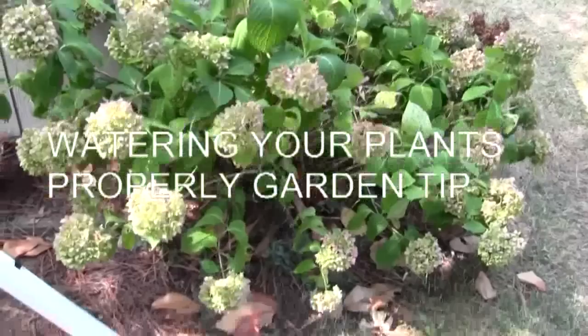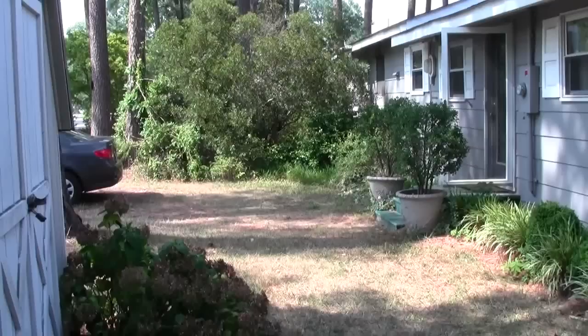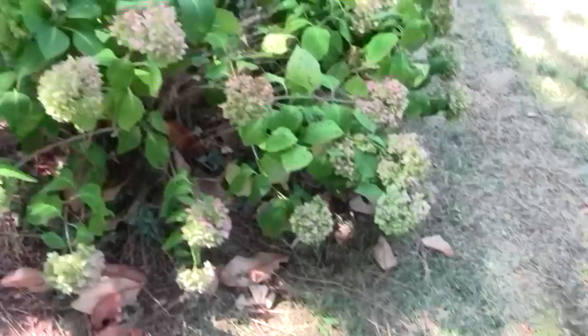During times of drought, when two-thirds of the country is affected, most people water their shrubs by putting the hose right at the center where the plant comes out of the ground. But just like trees, the roots are not just at the center. See that little tree over there? The roots can extend as far out as the size of those branches and leaves.